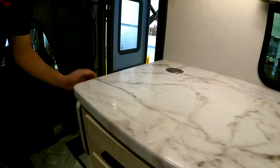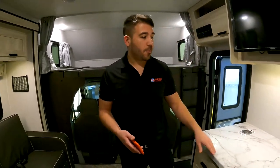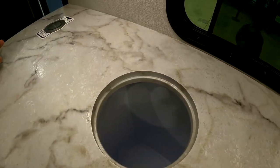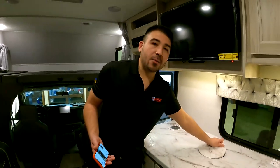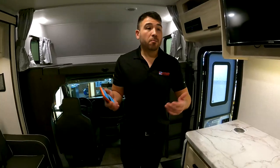Look at all this counter space — we have a counter extender here so we can get even more counter space. We have the seamless-style countertops, which is better for longevity because you're not going to get water in your seam and have your counter swell up. We also have a designated spot for the trash can, so we don't have to find a place for the trash bag.